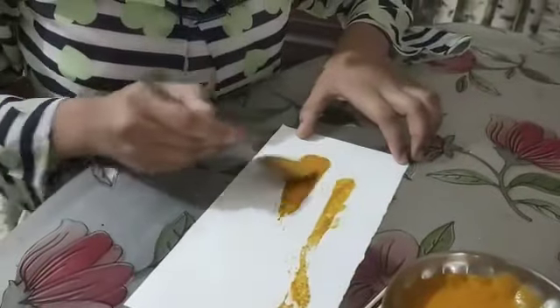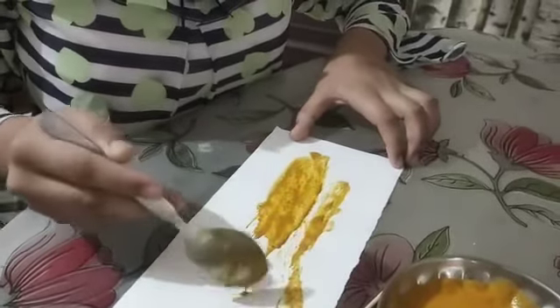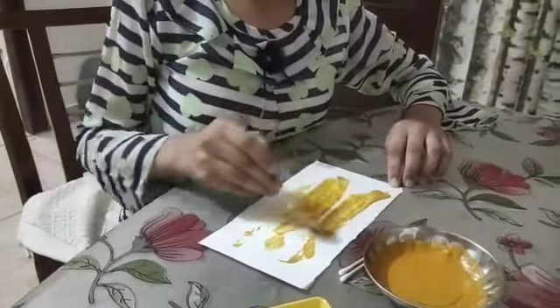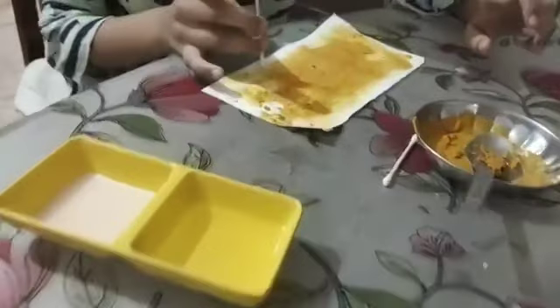On both sides, you have to spread it. Continue it until it is completed. Now my turmeric paper is ready.